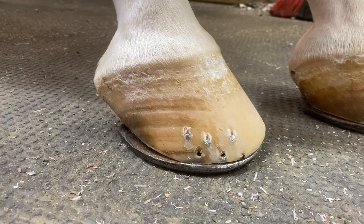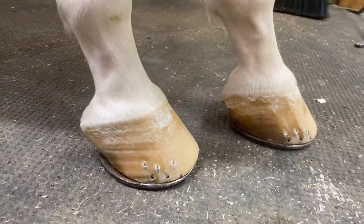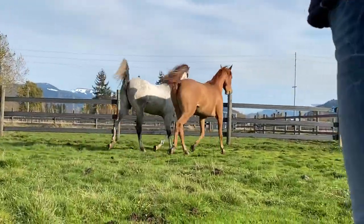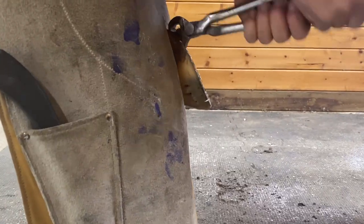Horses can wear shoes, because like our fingernails chip, so can their hooves. Many horses don't need shoes and go what we call barefoot. It all depends on what the horse is used for, how their hooves hold up, and horse owner preference.